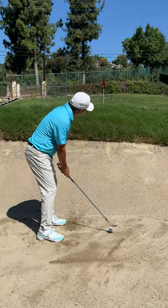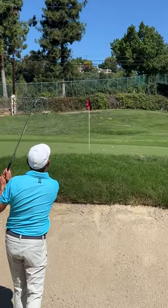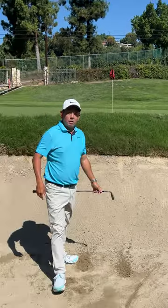Here we go — club face open, small swing, just like that.